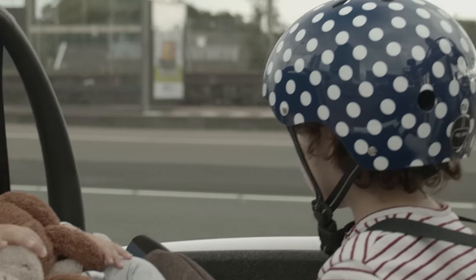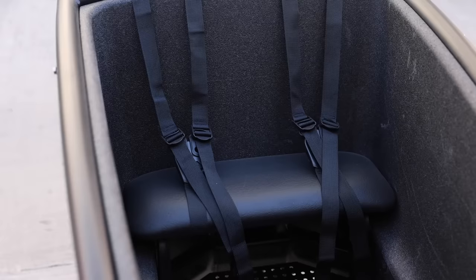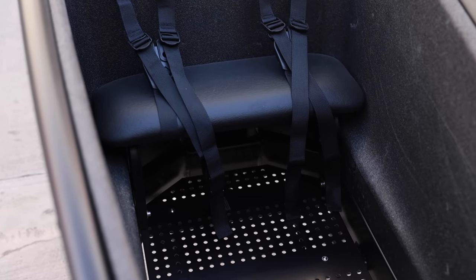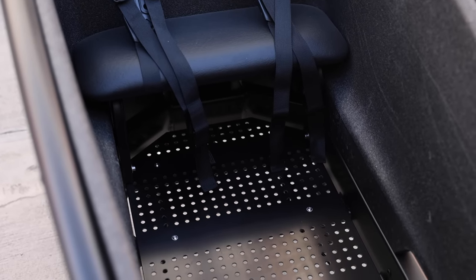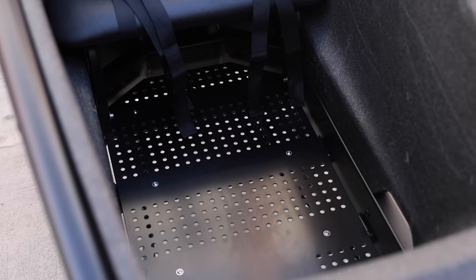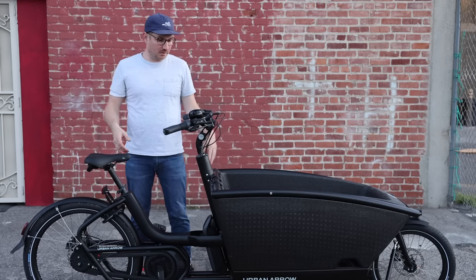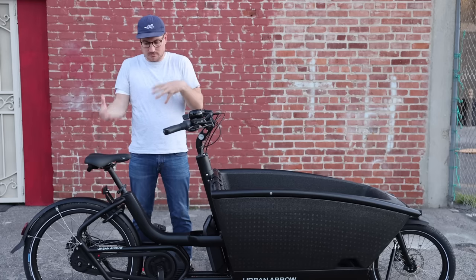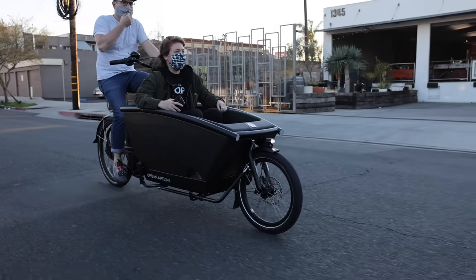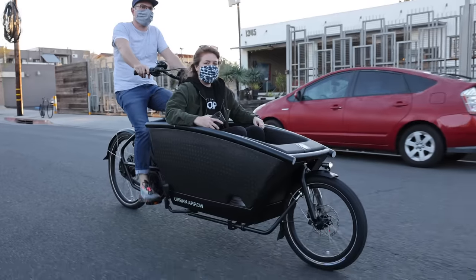It's available in two different colors — this is the black color, and it's also available in a gloss white. Loads of different accessories come set up by default to carry two kids with seat belts. You can add another bench up front for an additional larger kid or potentially a small adult. The bike can carry over 200 pounds in the box up front, and the overall capacity with rider and everything is about 500 pounds.